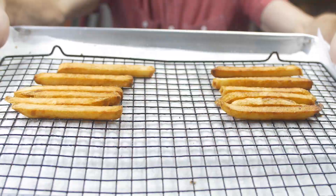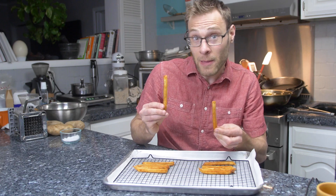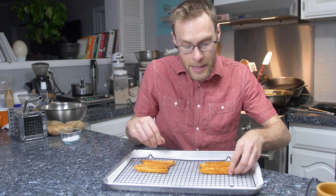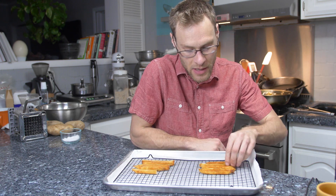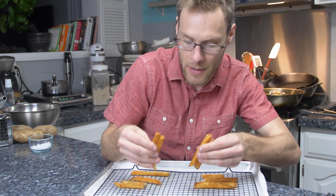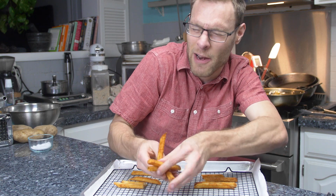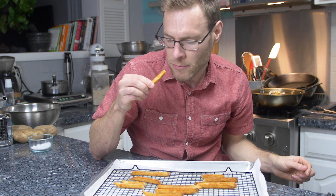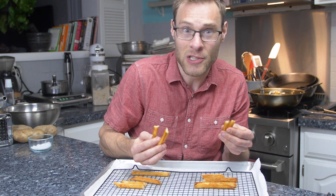The most visible difference is the rinsed ones are a bit lighter in color — not by much, but pretty consistently the unrinsed ones are darker. Rinsed ones are crispy and pleasant, and they look about the same on the inside. If I take two of each, close my eyes and randomize them so I don't know which is which — they taste pretty much the same. I wouldn't say there's any obvious difference in the texture.